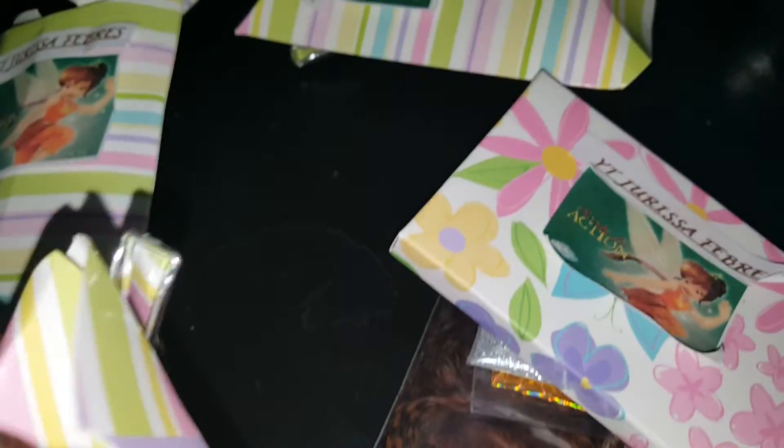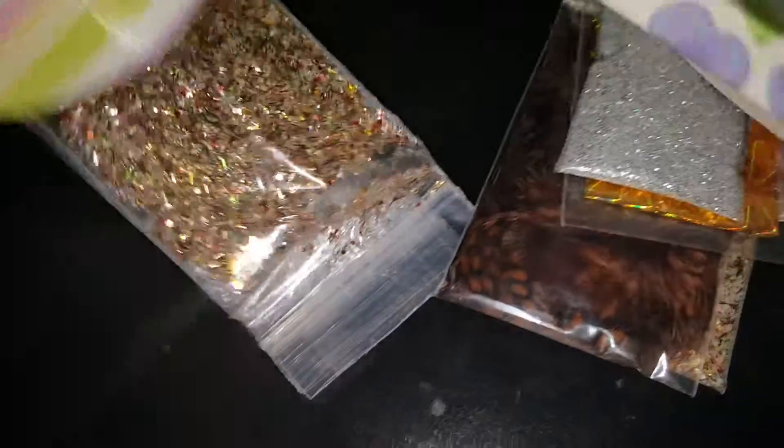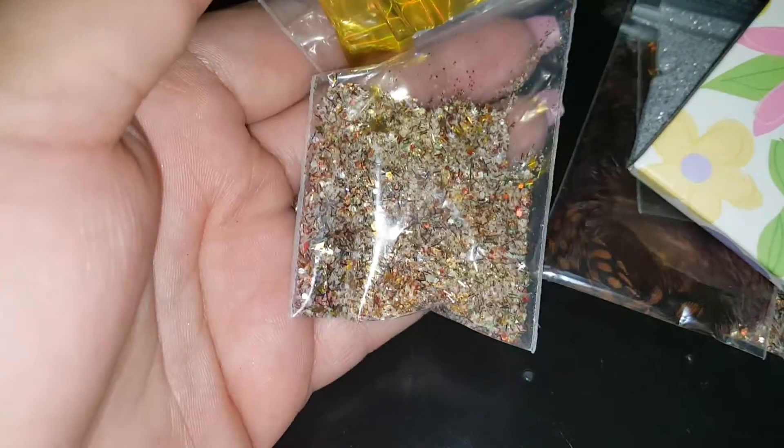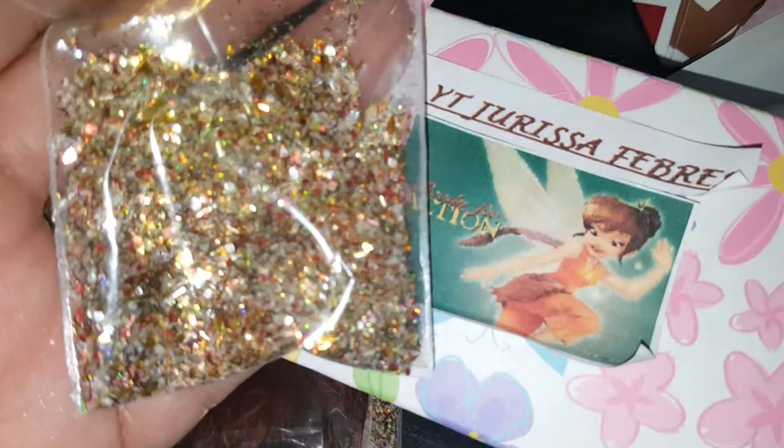I'm going to open one of the boxes for you guys though, just to show you. They're all the same, so I'm only opening one. She sent the fine silver, and for nail art she sent the foil. And then she sent her mix. So that right there is what you ladies will be getting, along with the spoon that she has taped on the back of them.